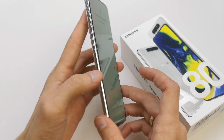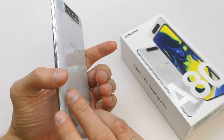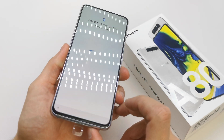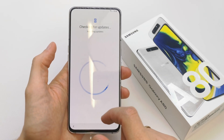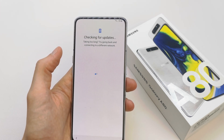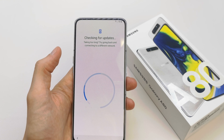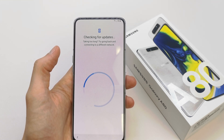Just wait. This phone is incredibly good-looking — seriously, the camera is amazing. It's taking too long — it says try going back and connect to a different network. No, I don't want to — it's just maybe a little bit of a hard update for this phone.